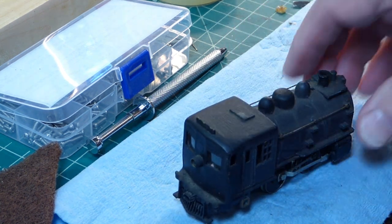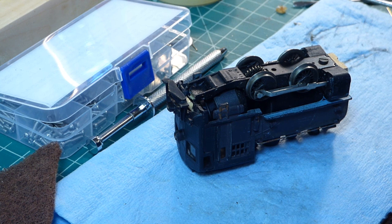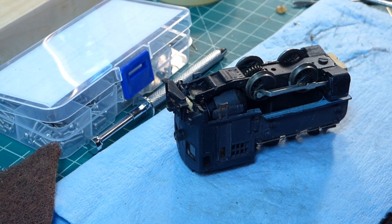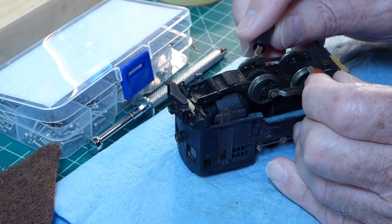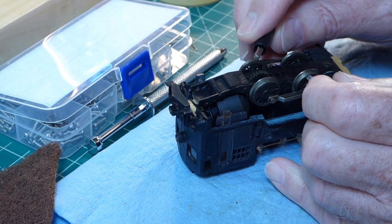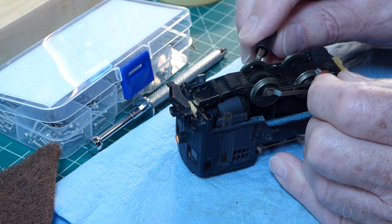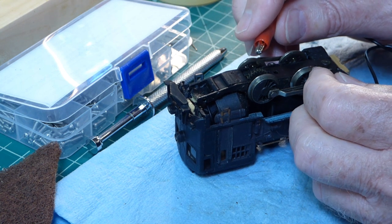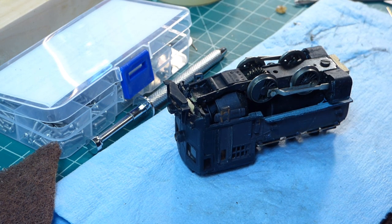But before I do that, let me flip her upside down and see whether we have any life showing at all from the motor. I think you can see it starting to turn a little bit, and the light's going on. The motor's not dead — that's a very good sign.